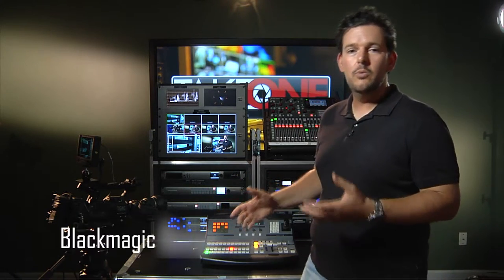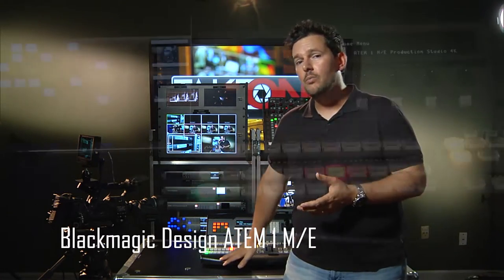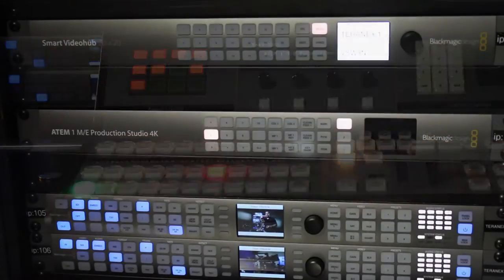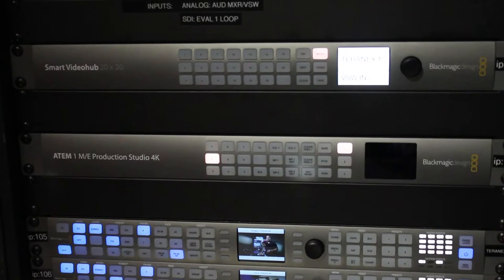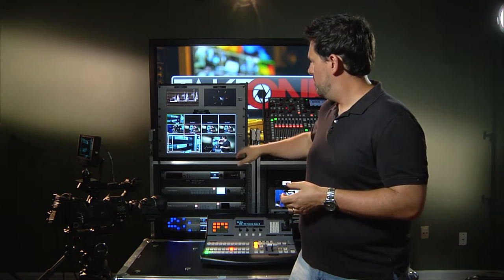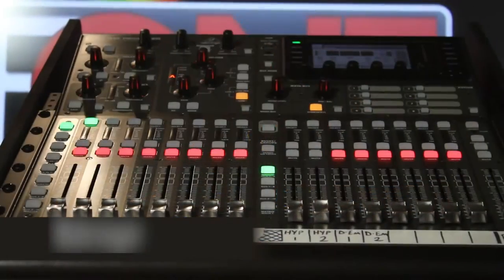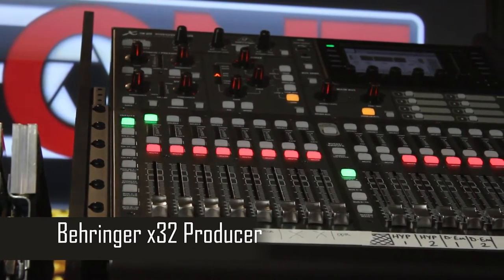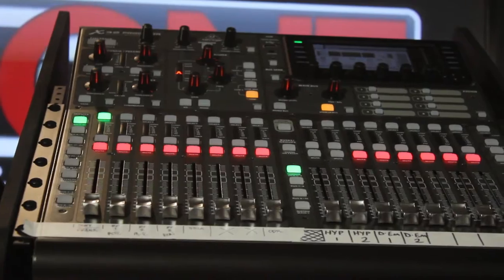This particular customer went with a lot of Blackmagic components. We are using the Blackmagic ATEM 1ME Production Studio 4K, the 20x20 Smart Video Hub, Hyperdeck, Audio Monitor, and the Smart Scope Duo at the top — so you've got a waveform and vectorscope — and the 17-inch Blackmagic monitor for the switcher multi-viewer. We also went with the Behringer X32 Producer for the console because it's a very compact, lightweight console that packs a lot of features into one.